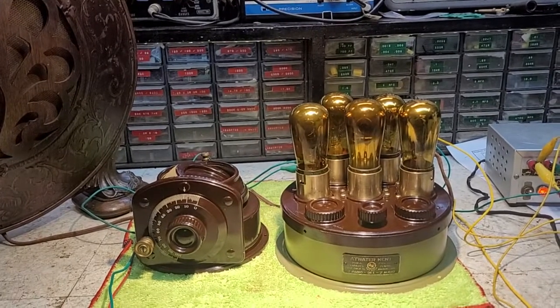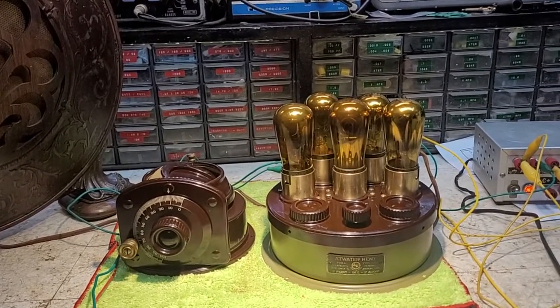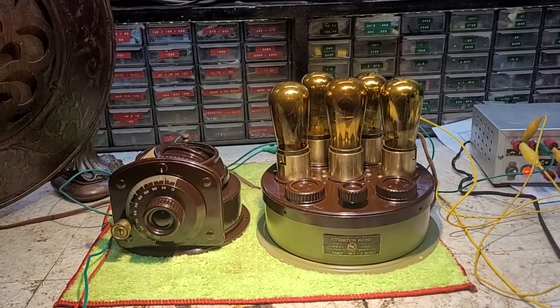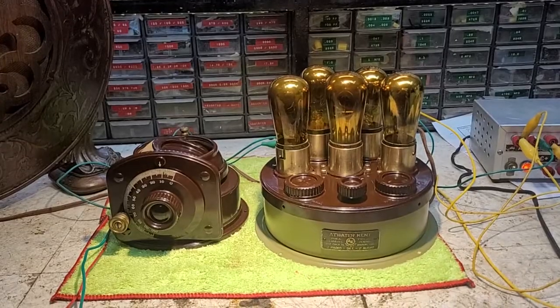I'm thinking I probably have to take a couple of turns off to try to bring it up to the upper end of the band. I would greatly appreciate some input — thank you so very much, I do appreciate it.